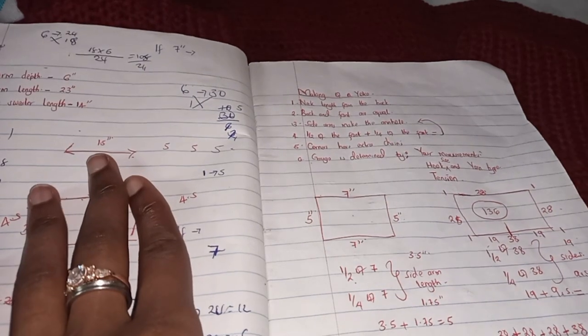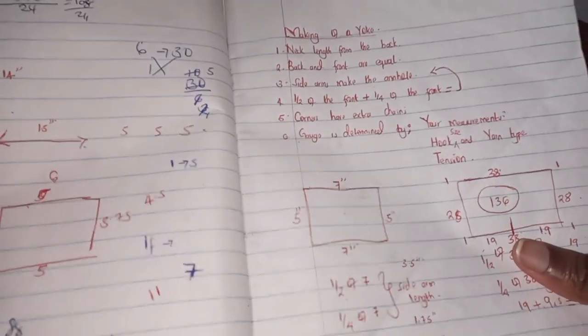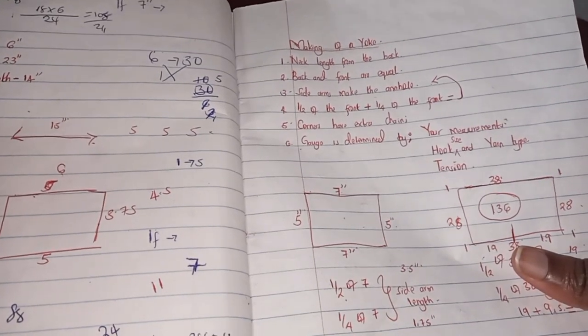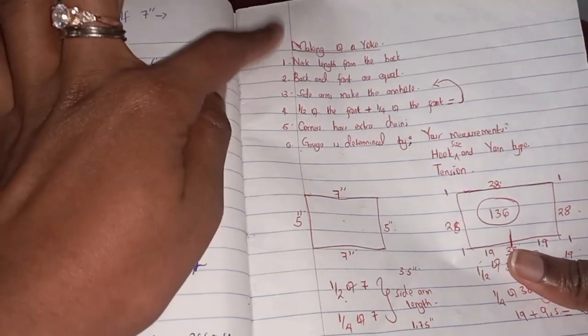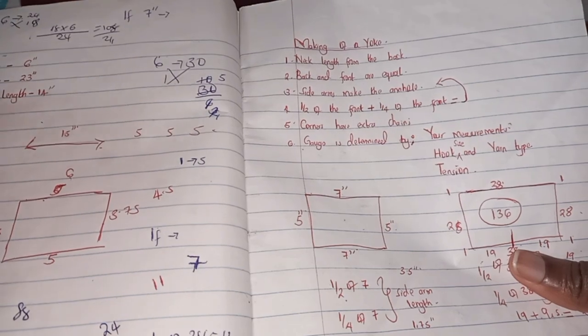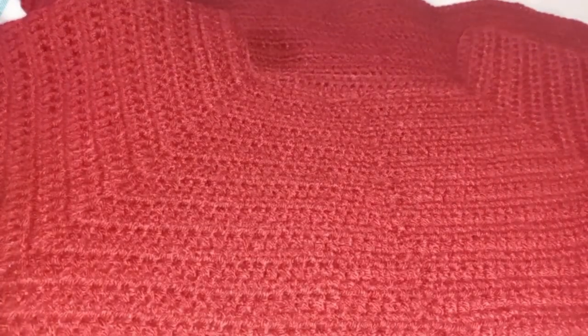In this video I'll just be breezing through, because starting from the beginning would take more than 10 minutes. I'll direct you to the right video. Here are some of the steps you need to follow — we have number one to six on how to make your yoke, simplified for you.